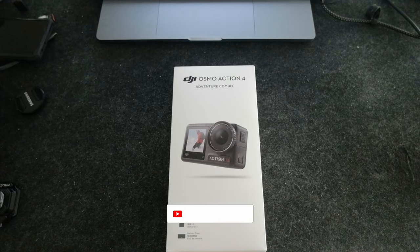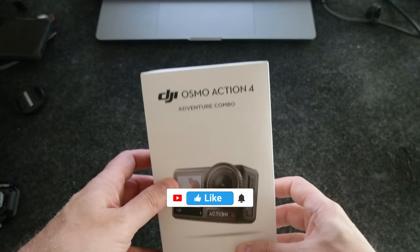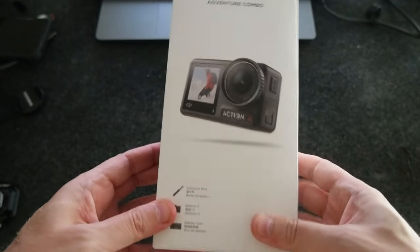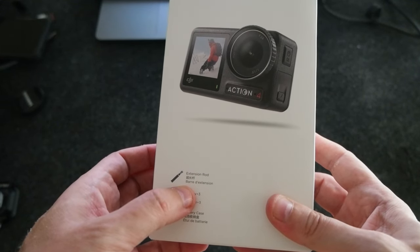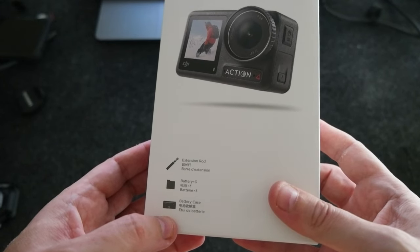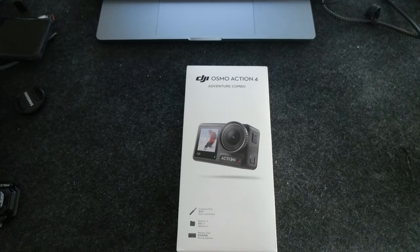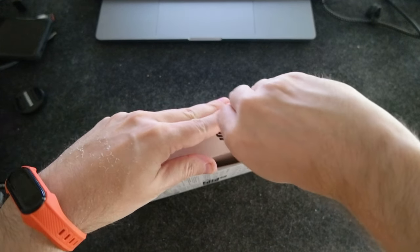Hello everyone! Today I wanted to share an unboxing of the DJI Osmo Action 4. I got the adventure combo, which includes the DJI Action 4 of course, the extension rod, the battery case, and three batteries are included. So let me unbox the DJI Osmo Action 4.